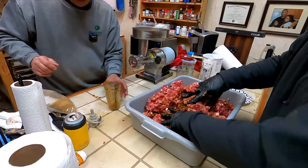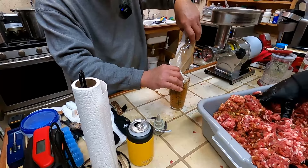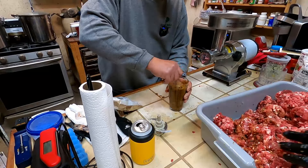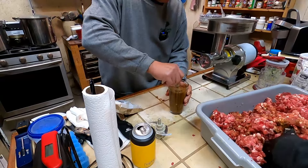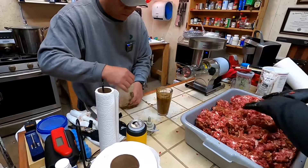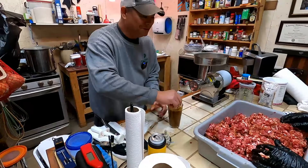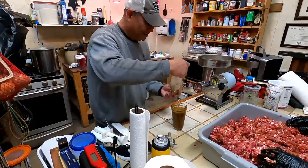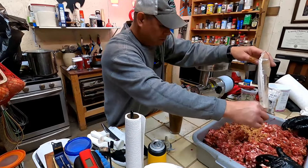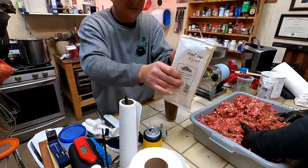You can use ice cubes if you want to, and ice cubes work just fine, but we found that using water works through the meat a little bit better. The meat's frozen so as soon as you pour that water in, it just turns to ice. I don't know if we gave you a shot of that, but that's the seasoning we're using.